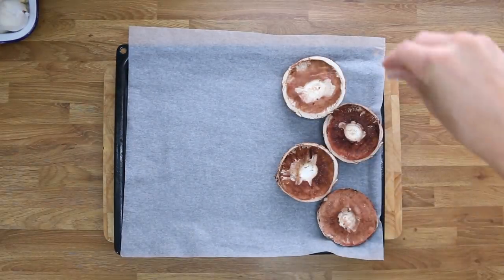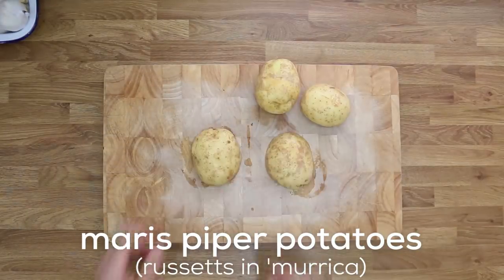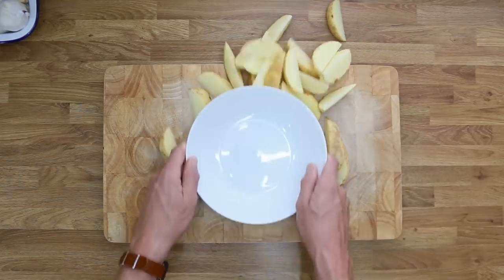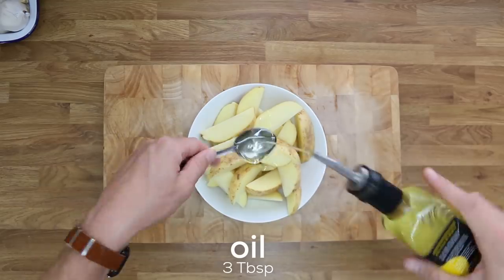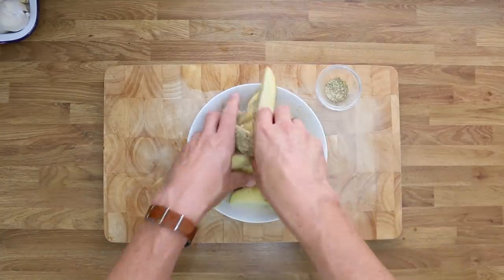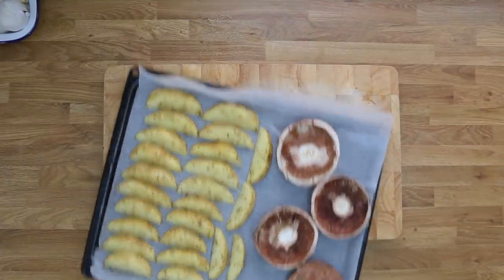Put all the mushrooms onto a baking tray, sprinkle with a tiny bit of salt, and set that aside. Grab your potatoes, cut them in half and then cut each half into quarters to make wedges. Get a bowl and add about three tablespoons of oil, then add your seasoning mix and get stuck in. Bring back the baking tray, add the wedges, and put that into the preheated oven for 10 minutes.